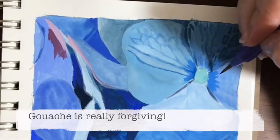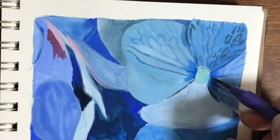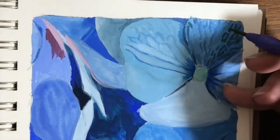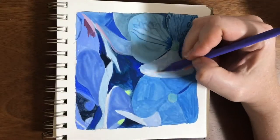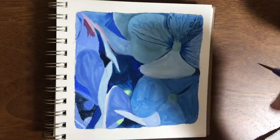Gouache is really forgiving, actually, because you can paint over it and still get some kind of nice effect. It's opaque enough to cover things up, but you can also use it kind of like a watercolour. You get a lot of nice layers.